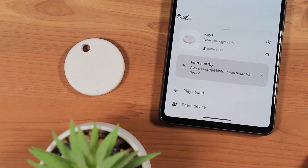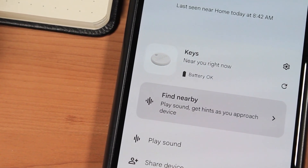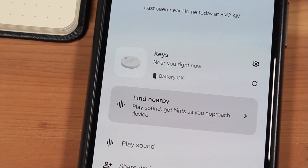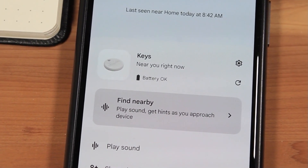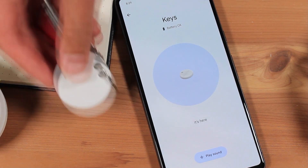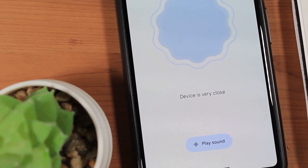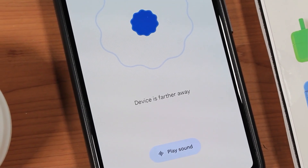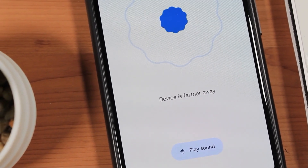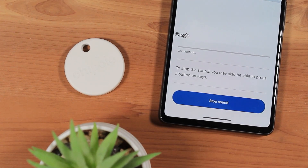Select the Chipolo tracker from the list of your devices in the Find My Device app. If the Chipolo is currently near you, you'll see a 'Near You Right Now' message, an option to play sound to ring the device, and a Find Nearby visual locator option. The Find Nearby mode uses a unique shape and animation to visually indicate how close you are to the tracker — the more the shape is filled in, the closer you are. In my experience, this mode just does not feel informative enough, as it only provides vague hints like 'devices very close' or 'devices far away.' I'd recommend just using the Play Sound option, utilizing Chipolo's built-in speaker.